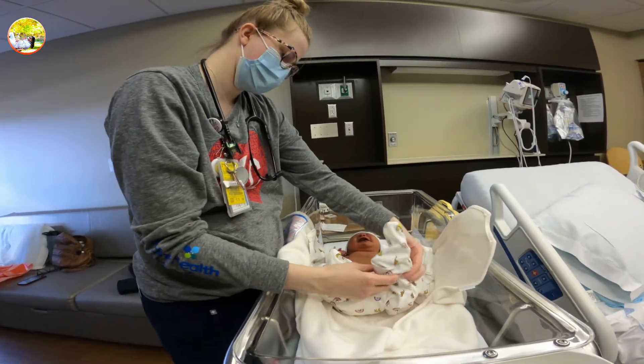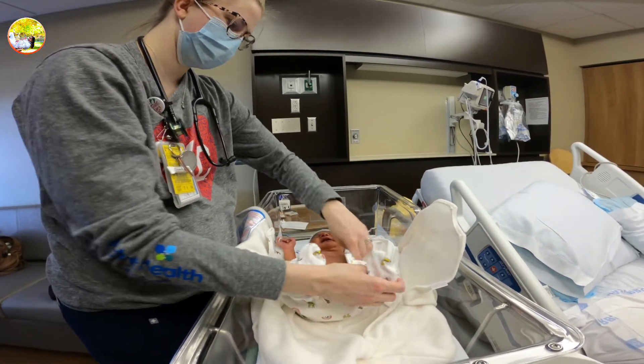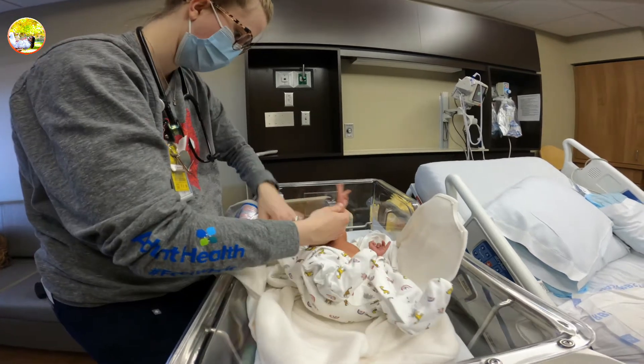Clothes are weird, huh? Yeah, this is probably going to be a little big.